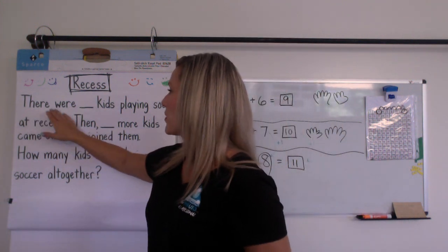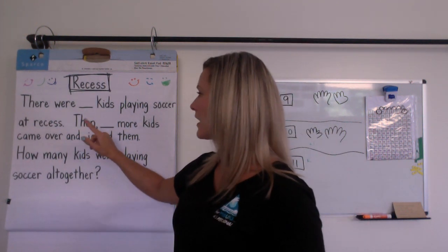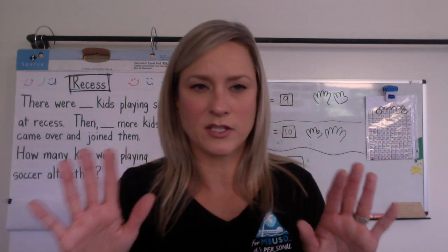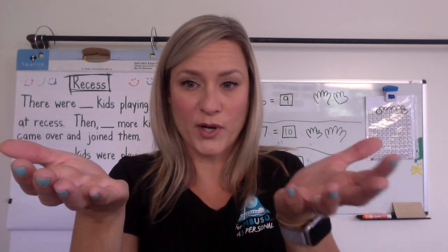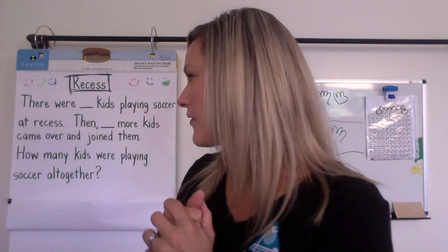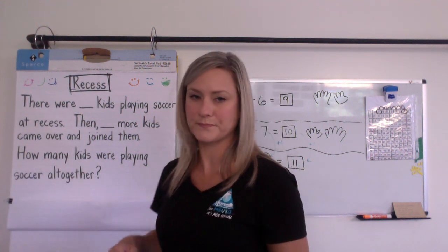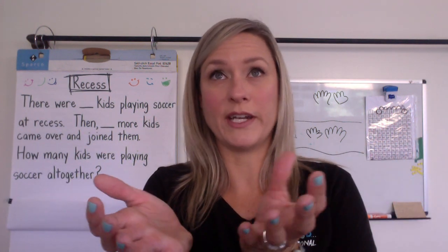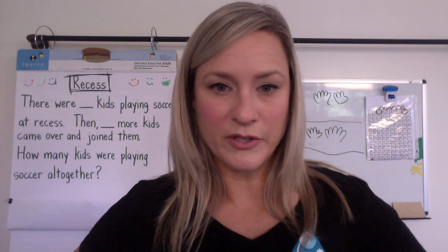Now as I read, I want you to read with me and imagine the story — that's the most important part about story problems. We have to picture the story in our minds. There were some kids playing soccer at recess. Then some more kids came over and joined them. We're going to stop to imagine. Here's our question: how many kids were playing soccer all together?